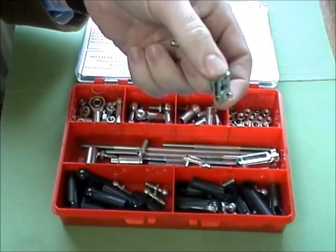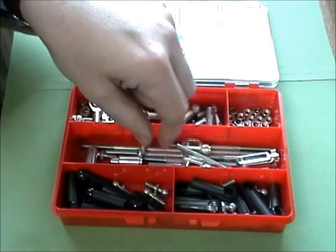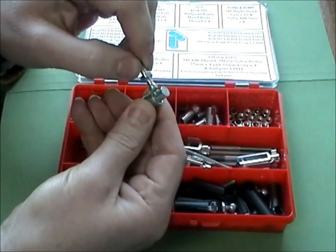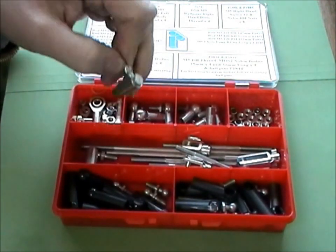We've also included some clevises with spring retaining clips, and we've got some quick release ball joints. The beauty of these is you just pull the collar back and it's off, which means you can make adjustments quickly.